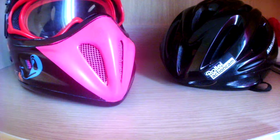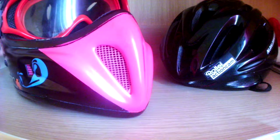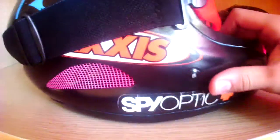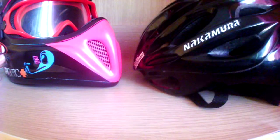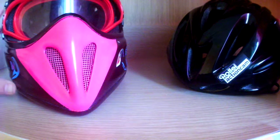Hello everyone, this is Everything About Mountain Biking. Today I will tell you which helmet you need — not only for mountain biking but for every biking category. On the left side we see a full face helmet with a mask. When you buy a full face helmet, you have to buy a new mask too because it comes without the mask. On the other side we have a normal half helmet, which is usually used for enduro, mountain biking, street biking, and sometimes BMX.